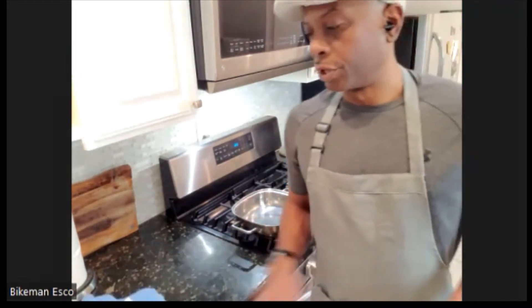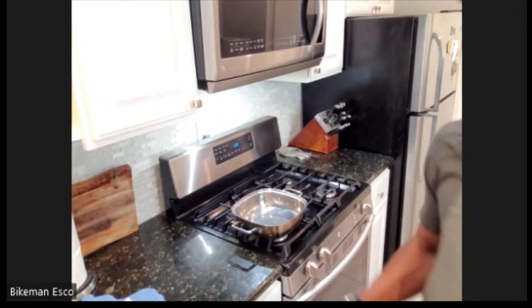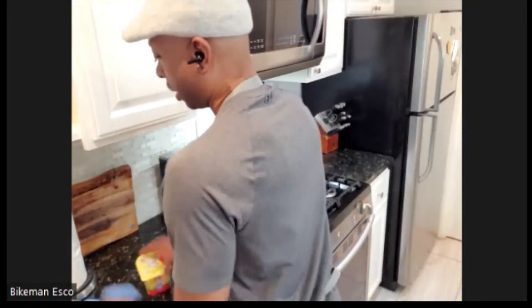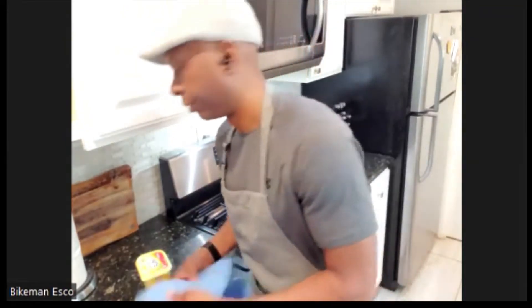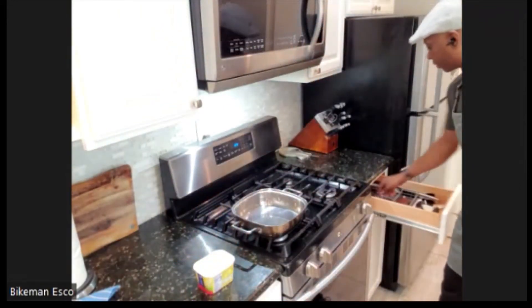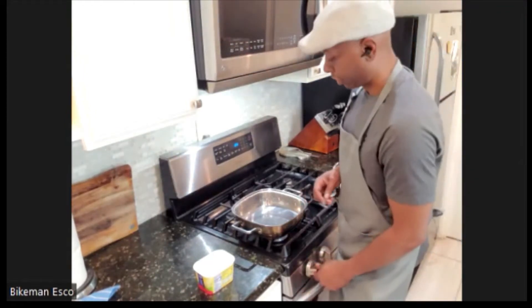First thing we're going to do is get the butter in and get the fennel going, then slowly start adding everyone else. What's crazy is this dish called for no garlic, and now I know why - it has cream in it and those two are not friends. My people said Milan, you're actually following the recipe today - and I am, although I'm still going to add a little olive oil.